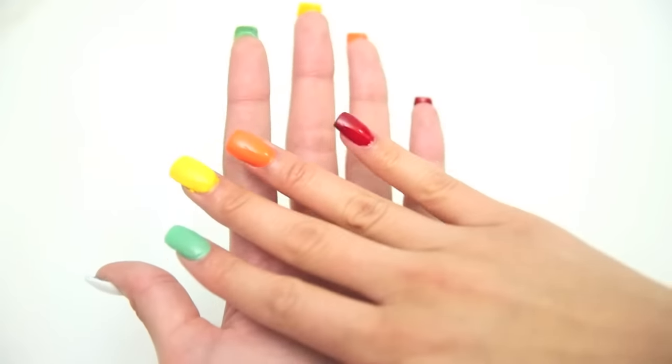Hey guys, it's Rachel. I decided that I wanted to do a DIY double-sided nail tutorial. I honestly have never seen this anywhere, and I just think it's so cool. You could do any color combo that you want, but I thought it'd be cute to have like black and white on one side and rainbow on the other.